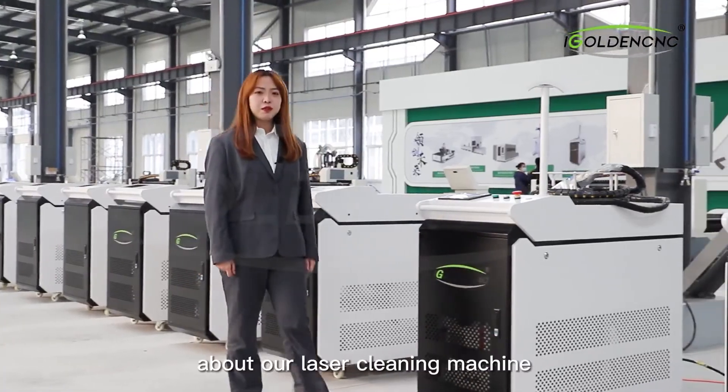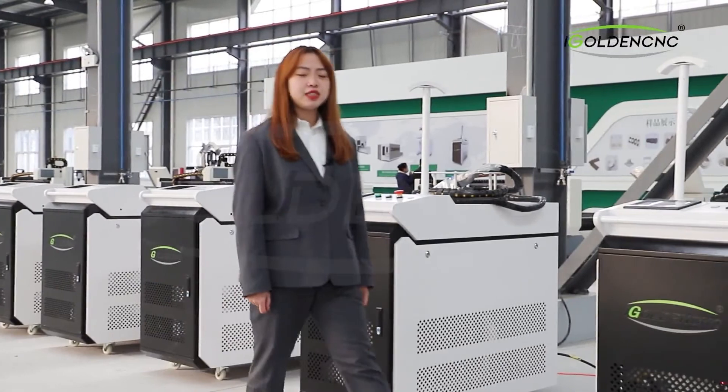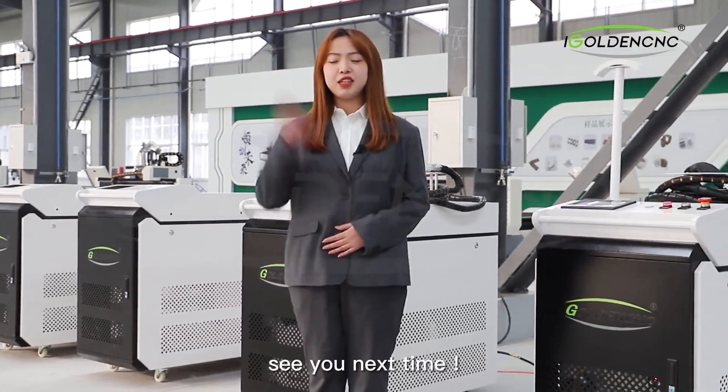If you want to learn more about our laser cleaning machine, just follow us and leave a message. See you next time.